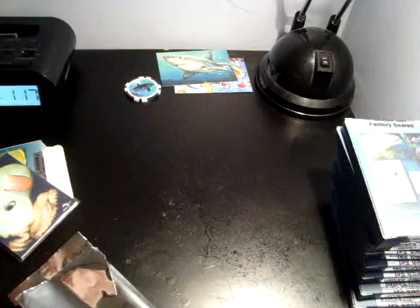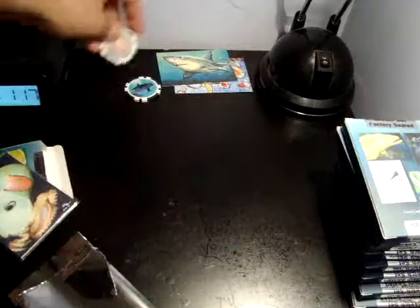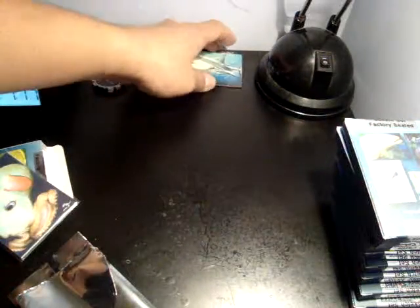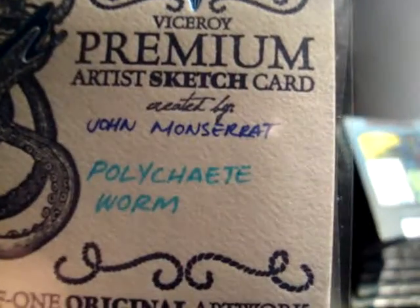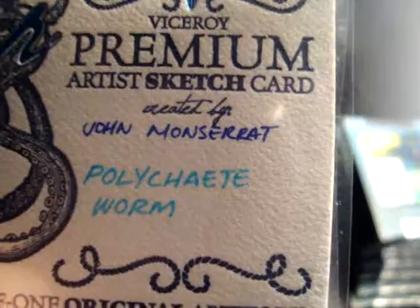Box number 2. It's another chip and inserts. John Moseret — one of one. Nice, very nice.